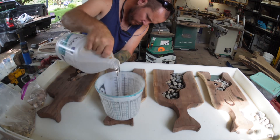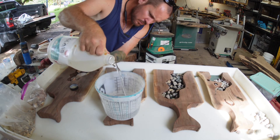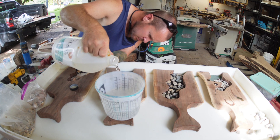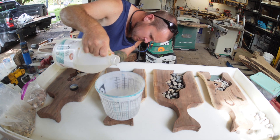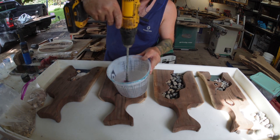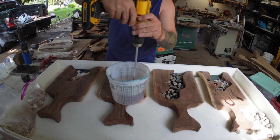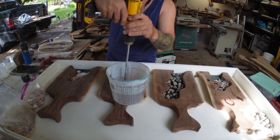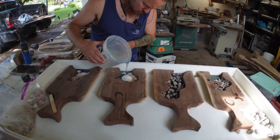Once you get everything into place you want to move on to filling it in with your deep pour resin. You do not want to use tabletop for this — you'll end up getting bubbles and having all kinds of other issues. Make sure you mix it up really really well. A lot of people have problems because they don't mix it up properly.